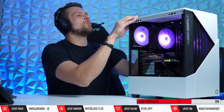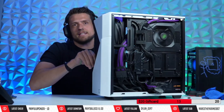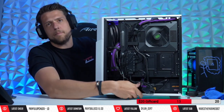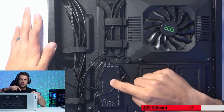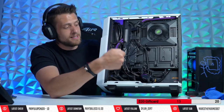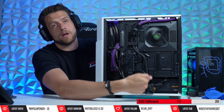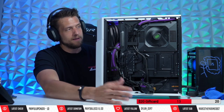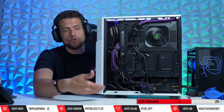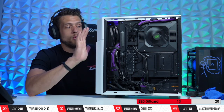We did have some issues right at the end with the RGB control. It does have a very nice five-port fan hub in the back for both your fan and your three-pin ARGB control. You can either power it via SATA and change the colors on the top, or you can plug in a three-pin ARGB cable into your motherboard and have complete control that way.